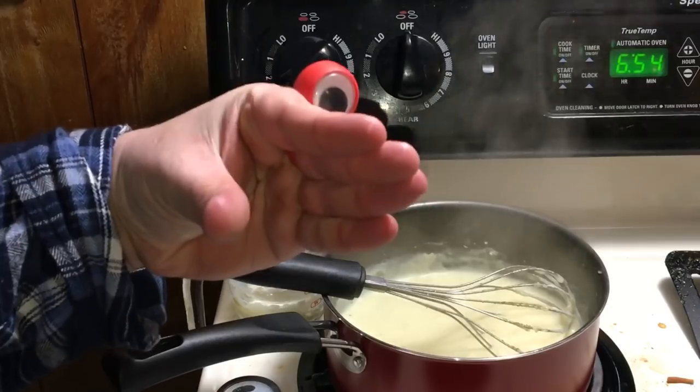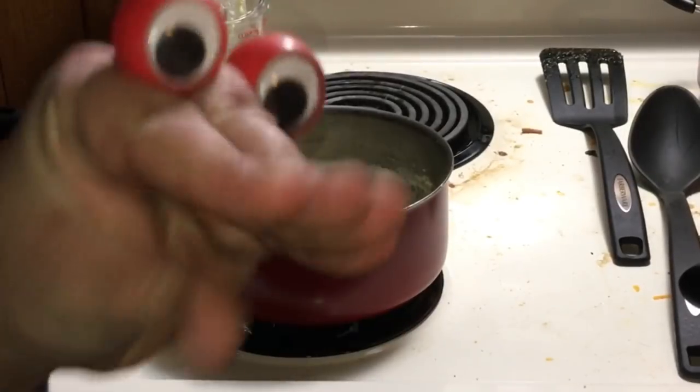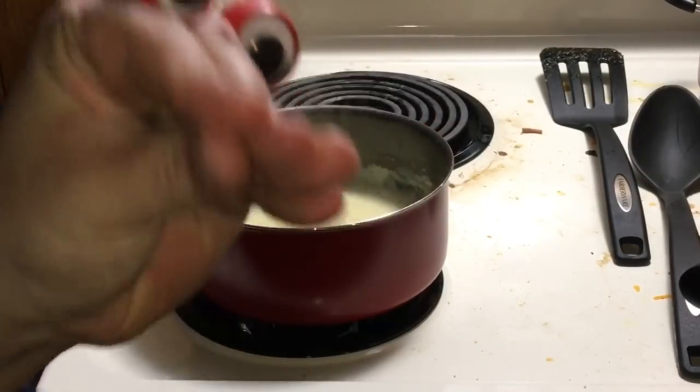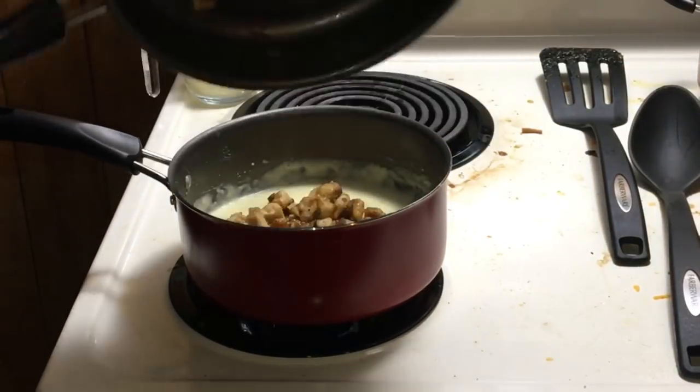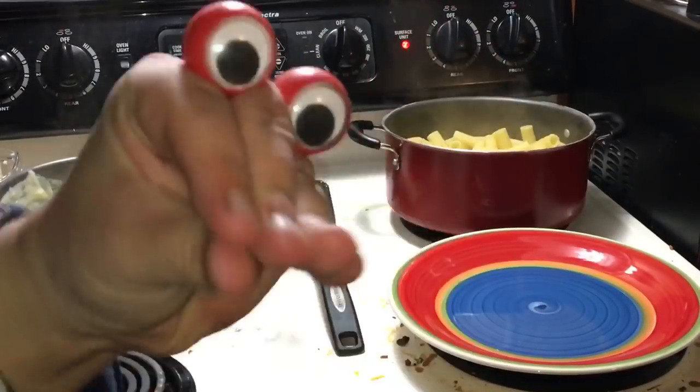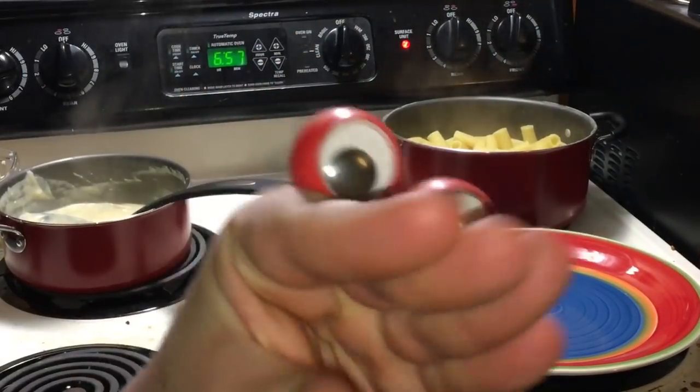Mmm, mmm. Okay, let's toss in that chicken. It's looking mighty slick. It's time to plate it up.